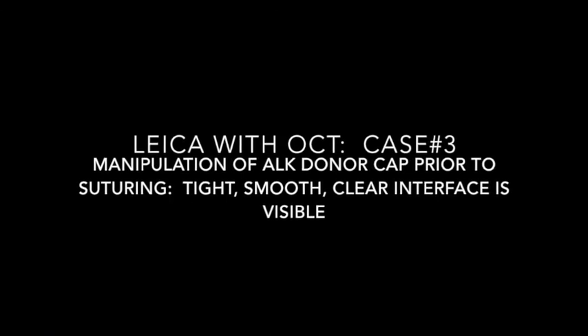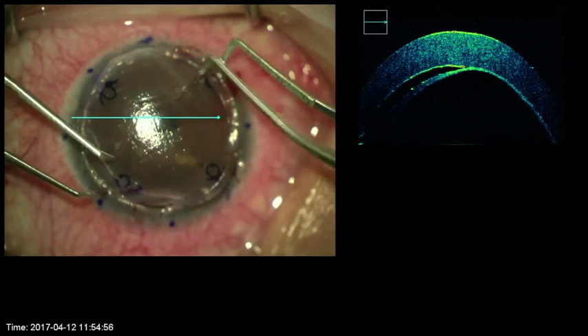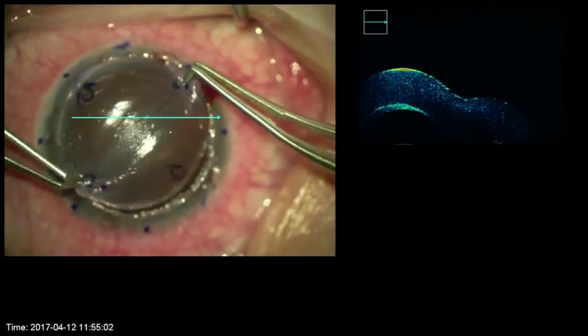In this case, the donor cap has been lightly placed over the recipient bed and the OCT shows the area of separation. As the donor cap is pulled tight, adherence is quickly achieved.